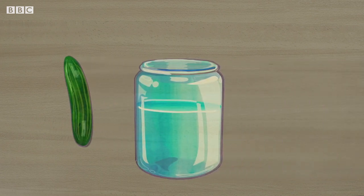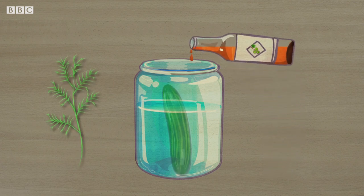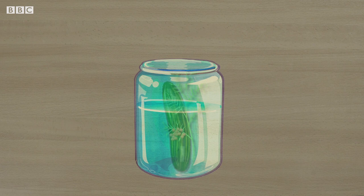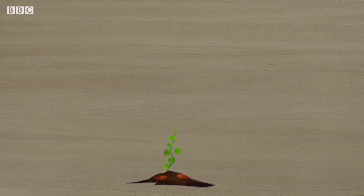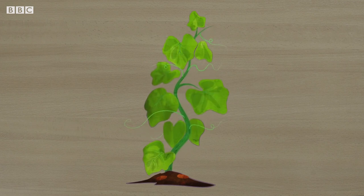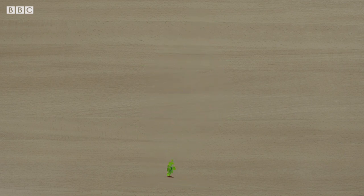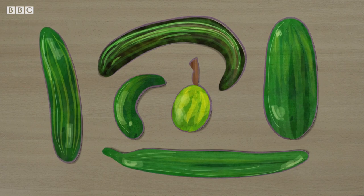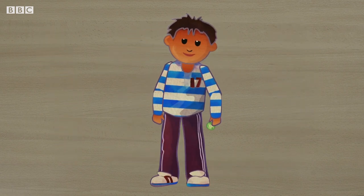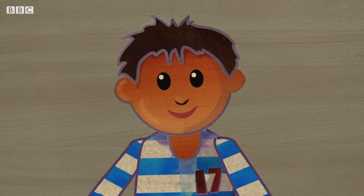Dill pickles are small cucumbers that have been soaked in a mixture mostly containing vinegar, a herb called dill, mustard seeds and water — this makes them very tasty. Cucumbers are grown from seed and cucumber plants are called vines. These grow yellow flowers, and many of these flowers grow into the cucumbers that we eat. There are lots of different types of cucumbers — some have smooth skins and some have bumpy skins. Eating cucumber is very good for you and it's thought it can even help you keep awake when you're feeling tired.